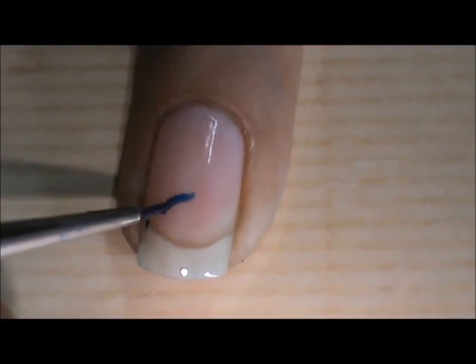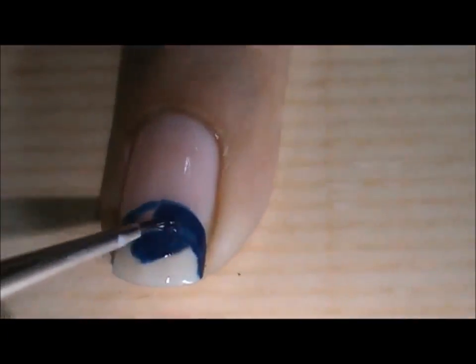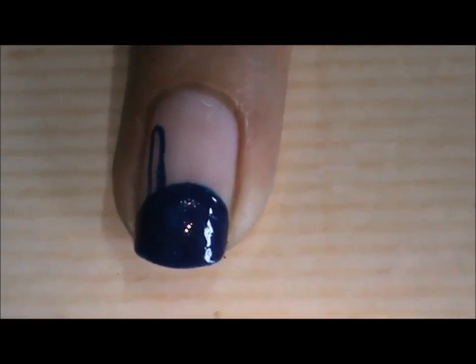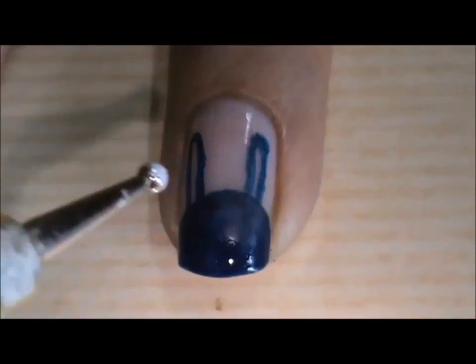If you are not very comfortable drawing a curve with a free hand, you can easily use dotted lines like I did. And finally, draw the eyes with a dotting tool.